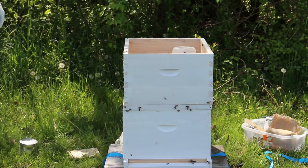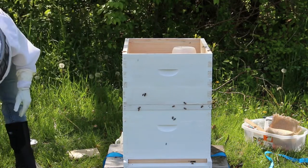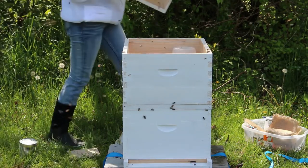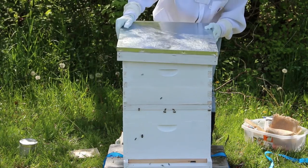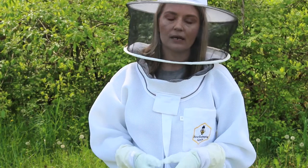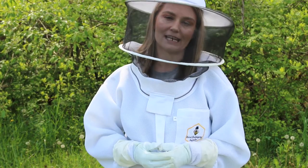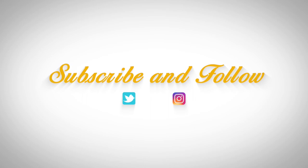After that we're going to put our outer cover on and let the rest of these ladies make their way into the hive. We will monitor them for the next little bit to make sure they all get in. And that's how you install a package of bees! If you have any questions, feel free to leave them in the comment section below. Thank you for watching and I hope you have a fantastic day.